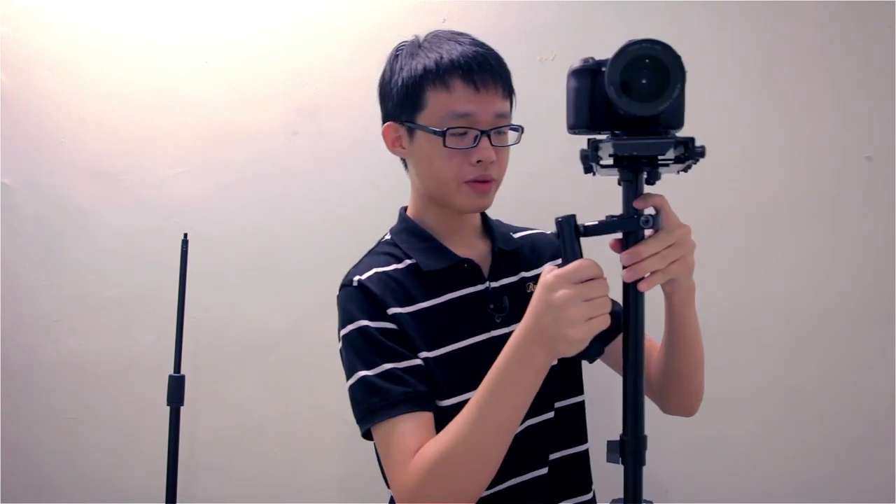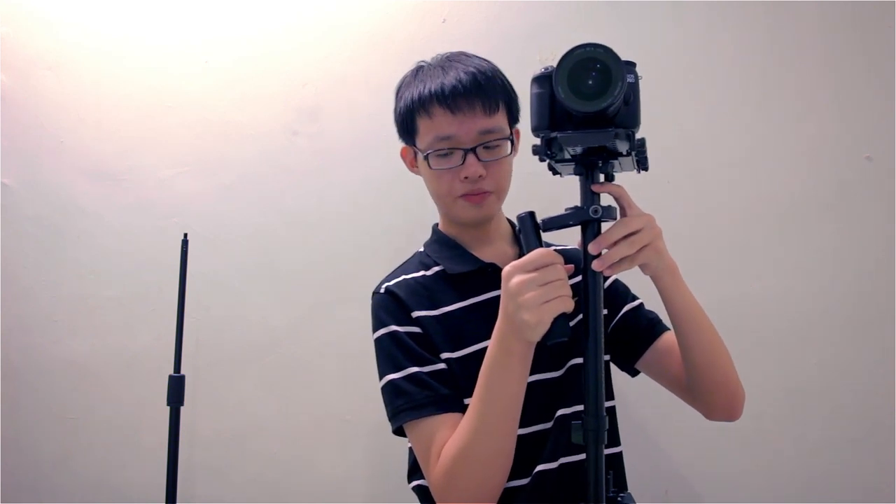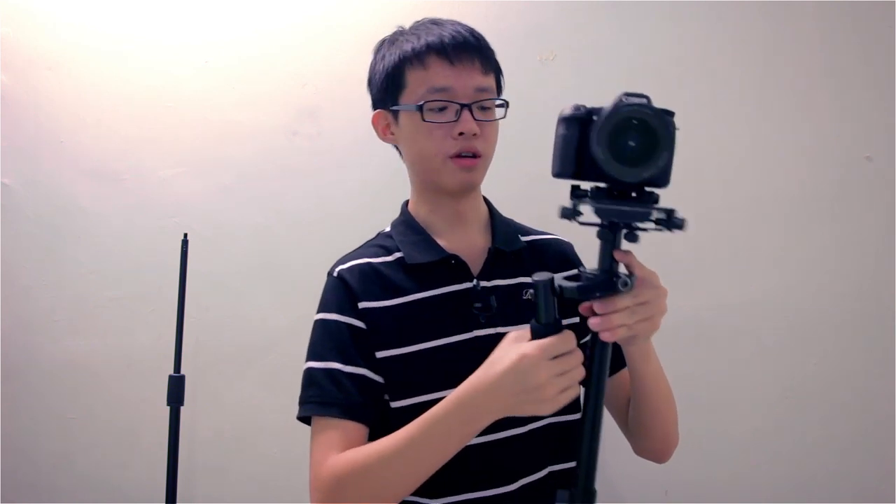To hold the glidecam, you use your right hand or your left hand, depending on which is more suitable for you. If you're left-handed, I'd recommend using your left hand to hold the handle, but keep your right hand on the handle and use your left hand to hold the glidecam. Your right hand supports the glidecam and your left hand steers it. Your index finger should be just above the gimbal, and your thumb and middle finger positioned just below the gimbal. Your remaining two fingers rest below your middle finger.